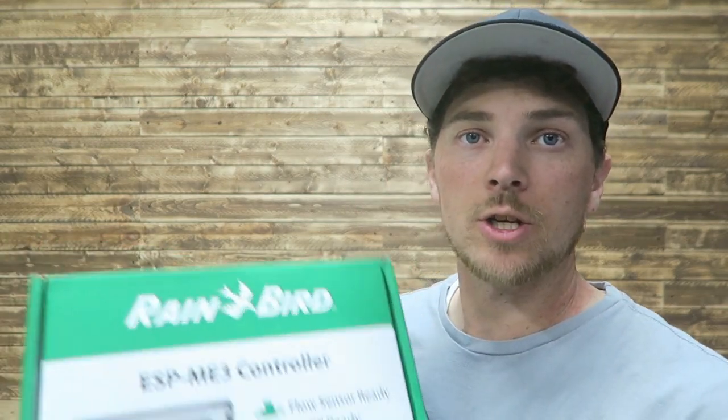My name is Carson. Welcome to Thrifty Garage, a channel where we do everyday repairs, how-tos, and reviews. And in today's video, we'll be taking a look at an irrigation controller.